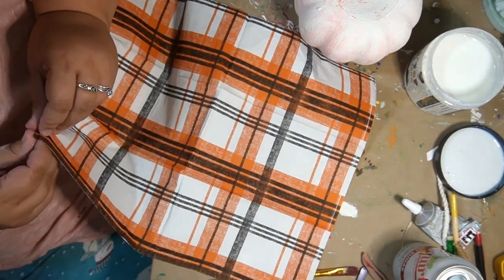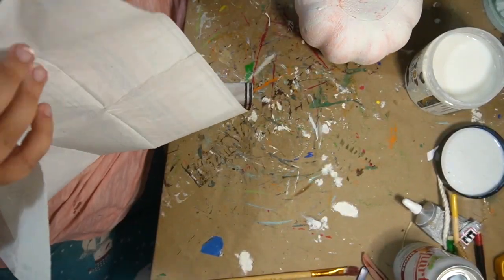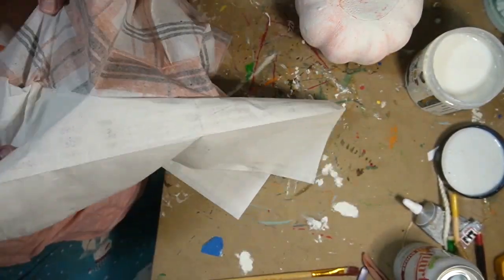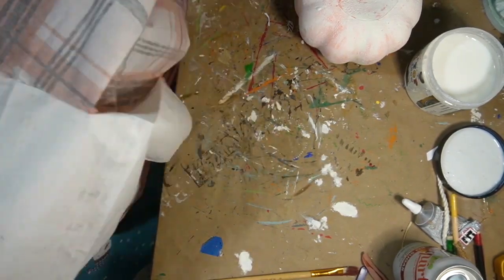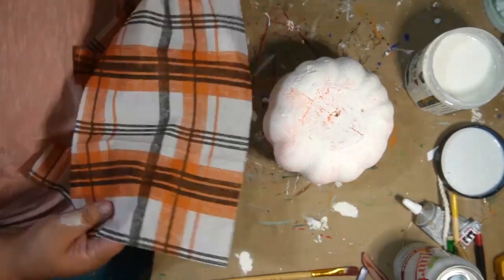These napkins came from Target, I do believe. I have so many napkins. These have actually been in my stash for a very long time. I have no idea how long I've had these in my stash.